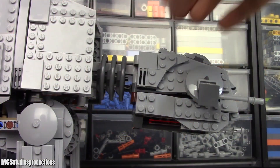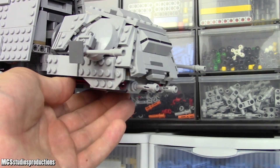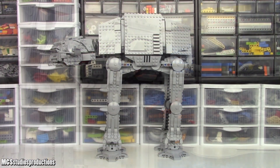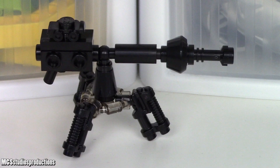Moving on to the head, there are two points of articulation in the neck. Additionally, there are spring-loaded shooters towards the outside of the bottom of the head, which can be activated by pushing in towards the center line of the set. The interior cockpit area is able to seat three figures.